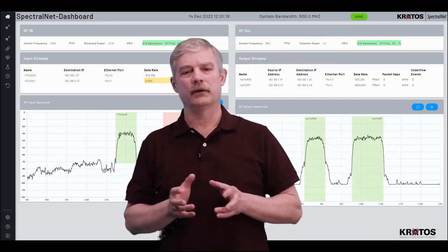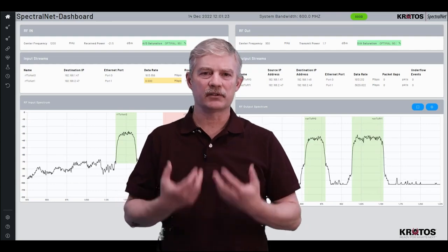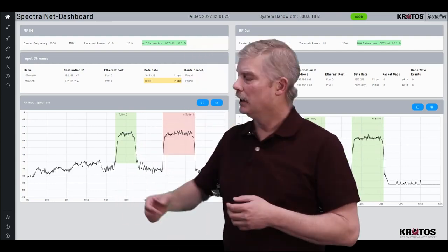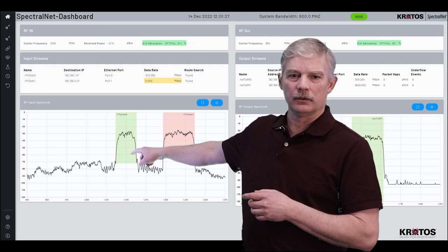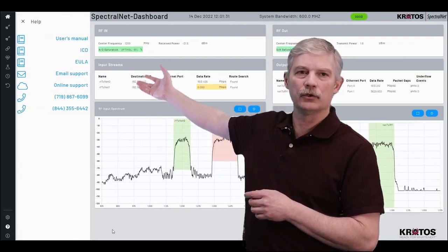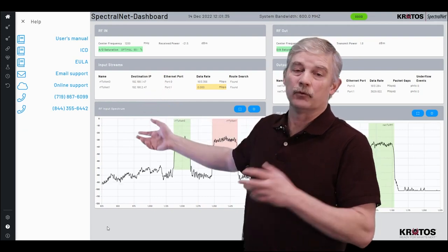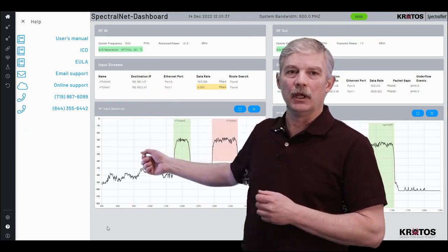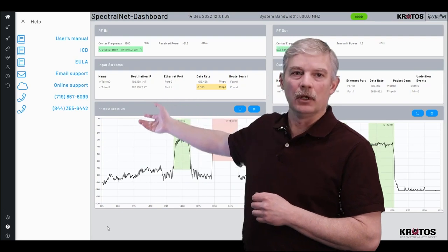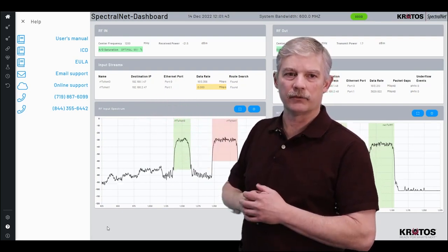The next thing to look at is our Help button. If you need more information about SpectralNet and want the user manual, you can go to the Help button, select that, and you'll have the entire user manual and ICD available at your fingertips. If you run into any problems with the SpectralNet, you can call our customer support or send them an email at the addresses available here.